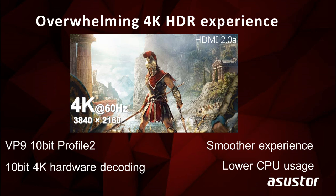This series features an HDMI 2.0 output with 10-bit 4K hardware decoding for a smoother experience and lower CPU usage. You can use a Plex Pass or a third-party player to play 4K HDR videos straight from your NAS.